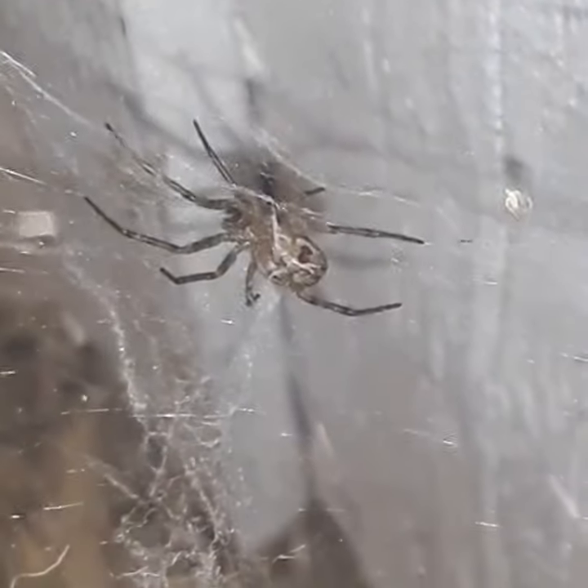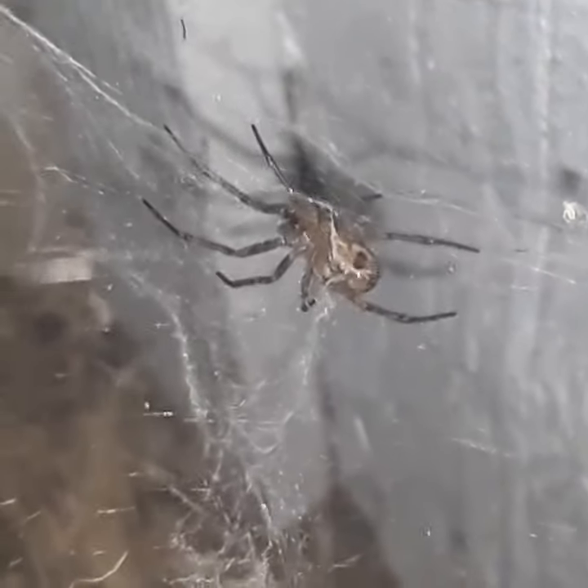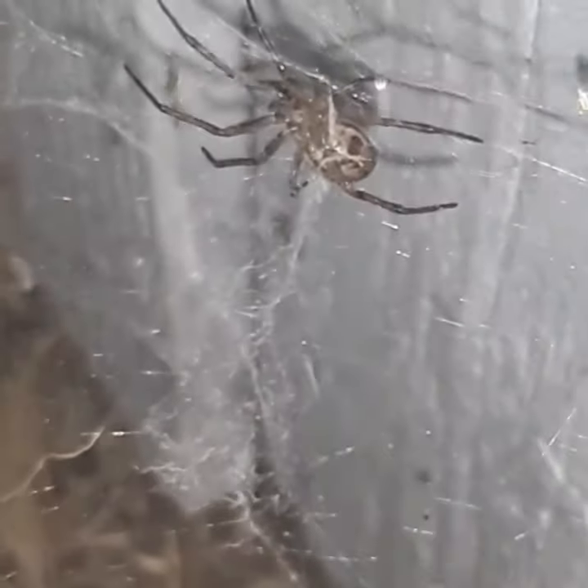It's pretty docile, you can find them around houses. There are some relatives of this spider that live around tide pools, which is really interesting. They're just a cool little spider.